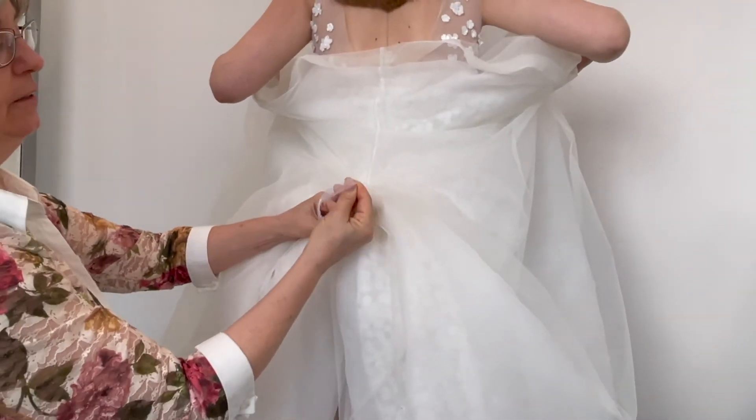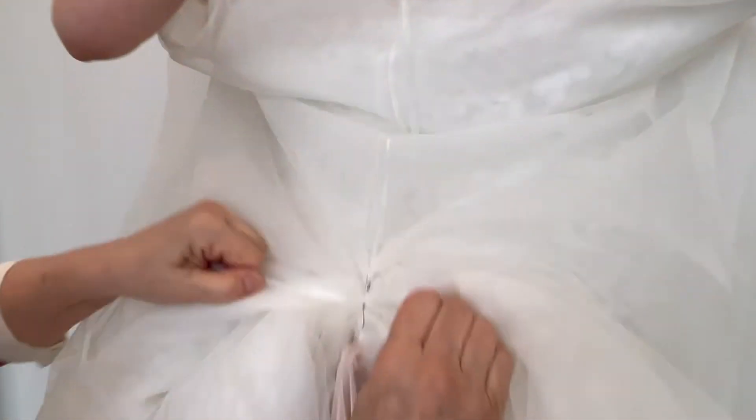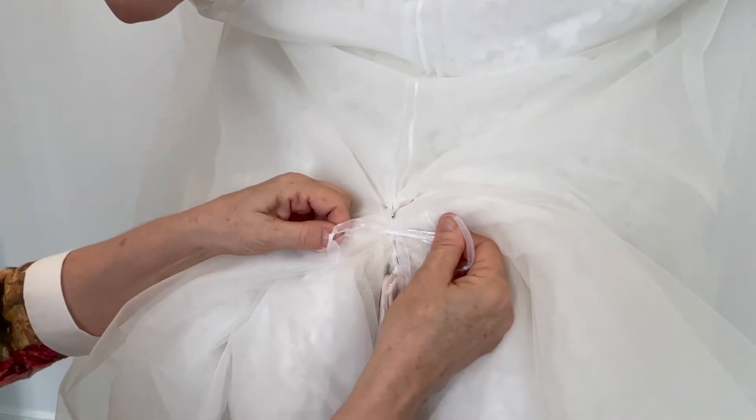Roll in the extra fabric. Tie it so that there's no gapping — all the way up so that there's no gapping. You can double knot it that day just to make sure that they don't slip.